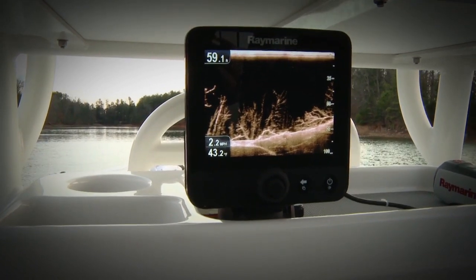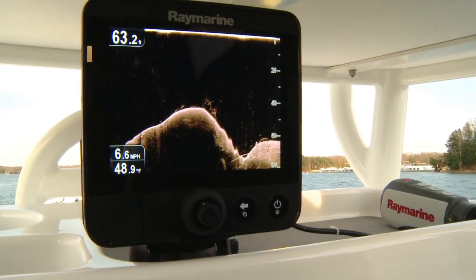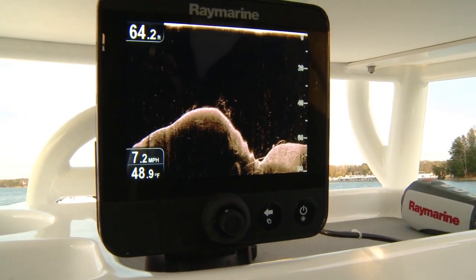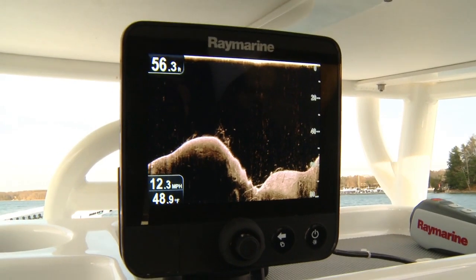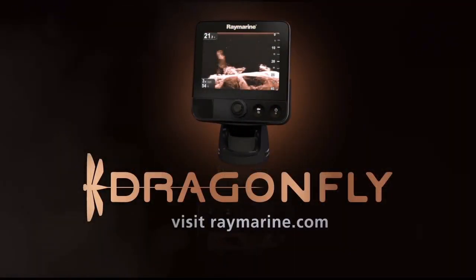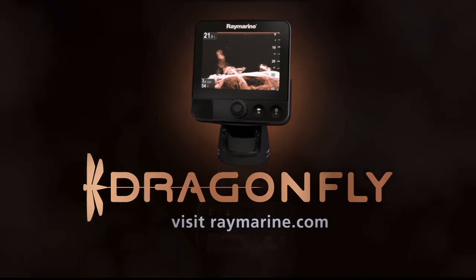When Raymarine asked me and hundreds of other anglers what we wanted in a small boat sonar, they listened. Bright, powerful, simple to use — that's Raymarine's Dragonfly. Dragonfly is another great example of taking sophisticated technology and creating a simple and easy-to-use product that is of great value. When you're ready to get Dragonfly on your boat, go to Raymarine.com/Dragonfly.